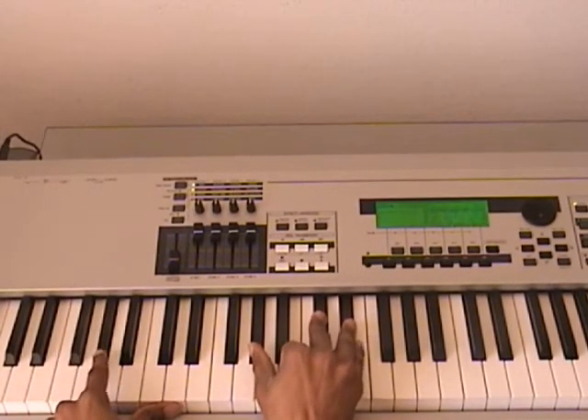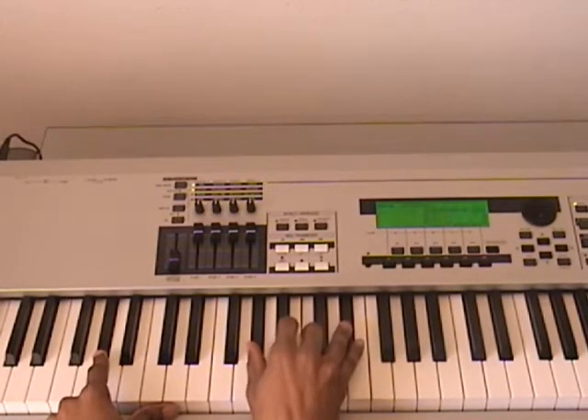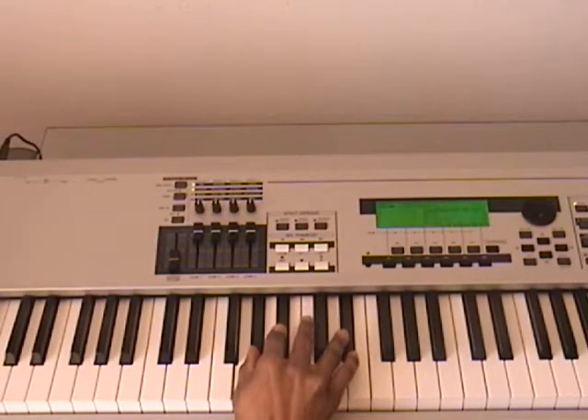This last chord is A-flat in the left hand, right hand is A-flat, D-flat, E-flat, and then you're gonna roll down from this E-flat down to E, and then use this left hand to hit this B-flat.